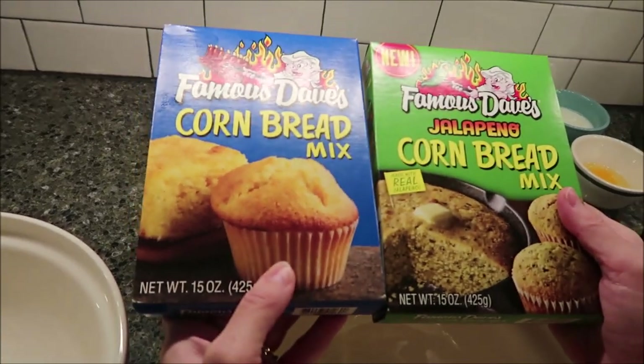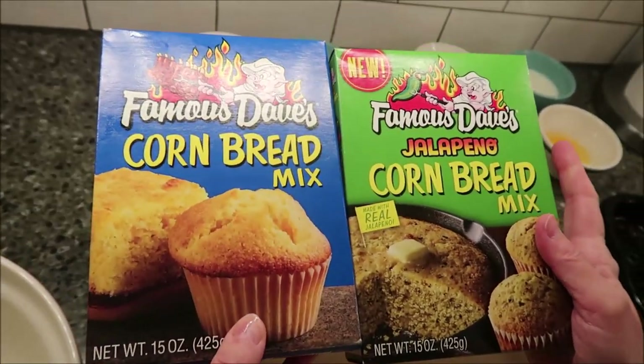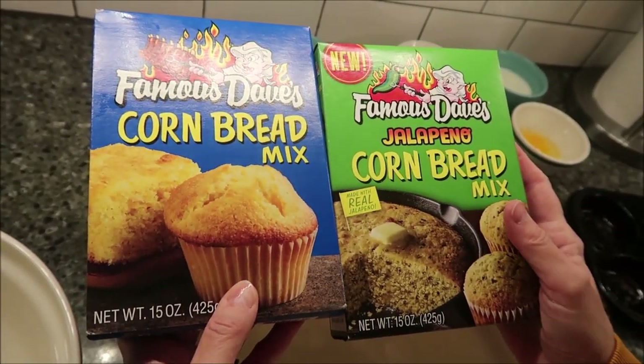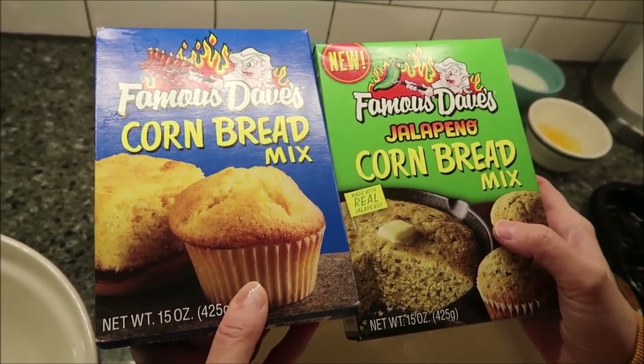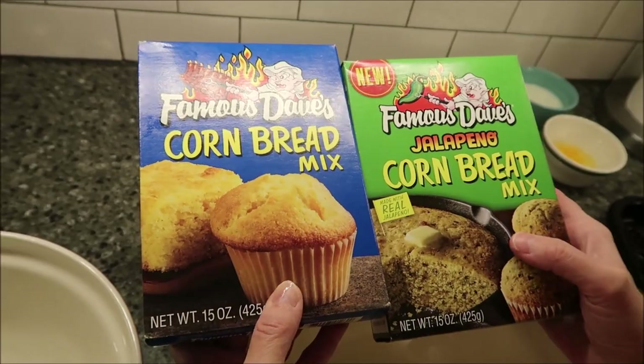In this video, I'm going to be making the Famous Dave's Cornbread Mix and the Jalapeño Cornbread Mix. It says it's new — I don't know how new it is. Daniel sent us these, so thank you very much to Daniel.